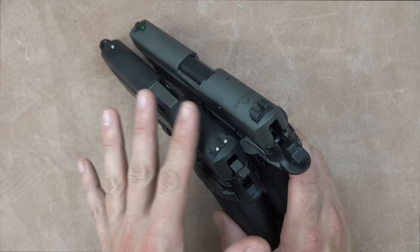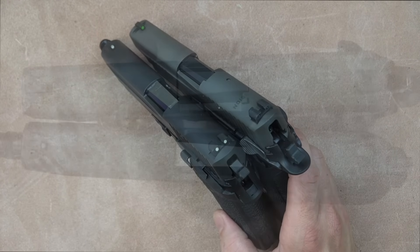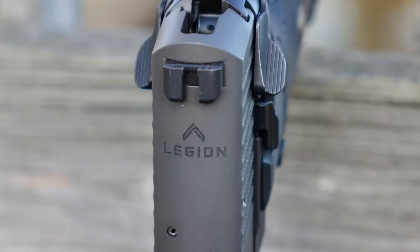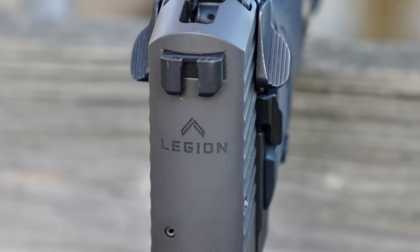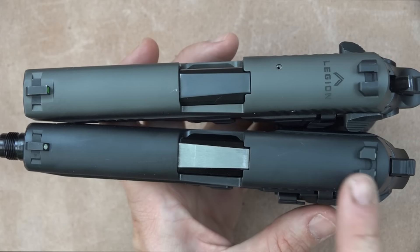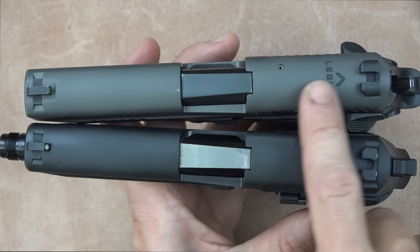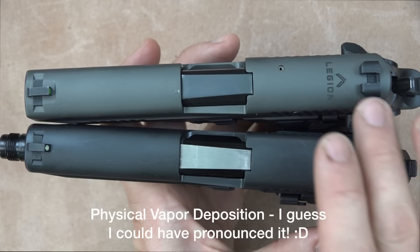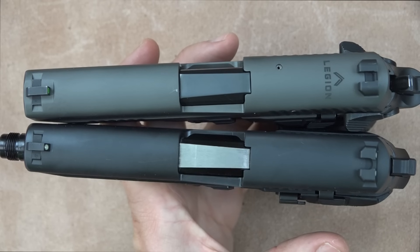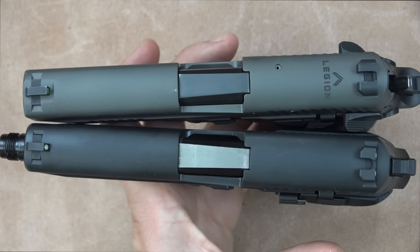The traditional 226s get standard three-dot sights — actually very good factory sights — but the Legion series definitely steps it up. Looking at the top of the slides, you'll notice the Legion engraving, a little extra touch on all Legion pistols. The slide coloration is also different: the regular 226 has a traditional black finish, while the Legion has a PVD finish — a nice gray matte that looks great. Side by side the difference is obvious, though in photos online it's sometimes hard to notice.